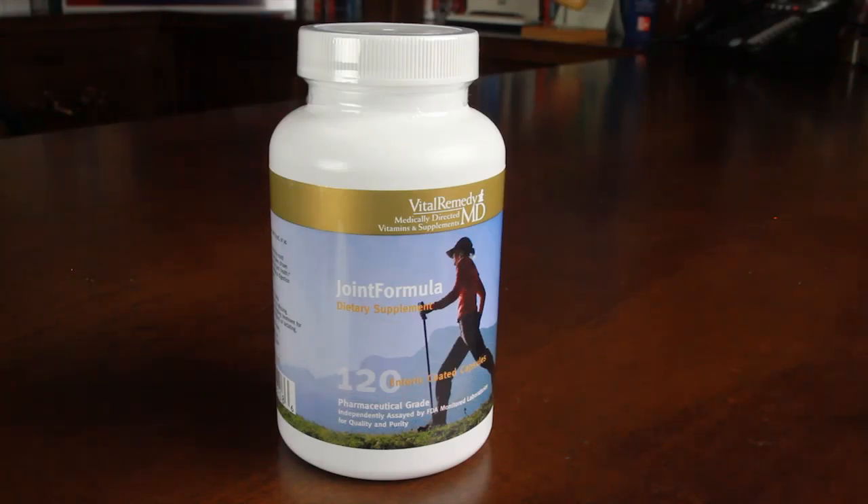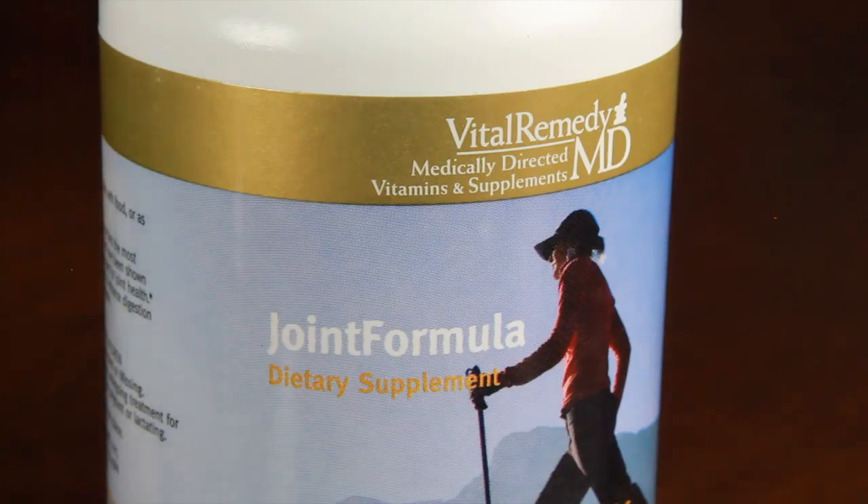For chondrocyte health — the chondrocytes are cartilage cells — so these elements will help maintain healthy cartilage. The product is different from all others in that it is enteric coated, and enteric coating has been performed to increase absorption of the ingredients contained within Joint Formula.